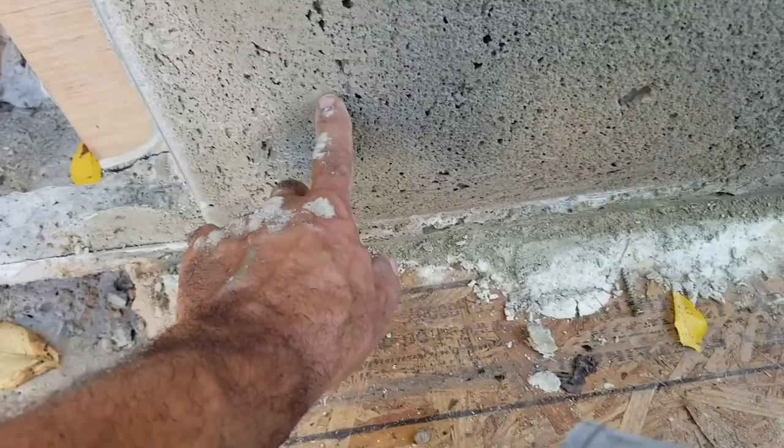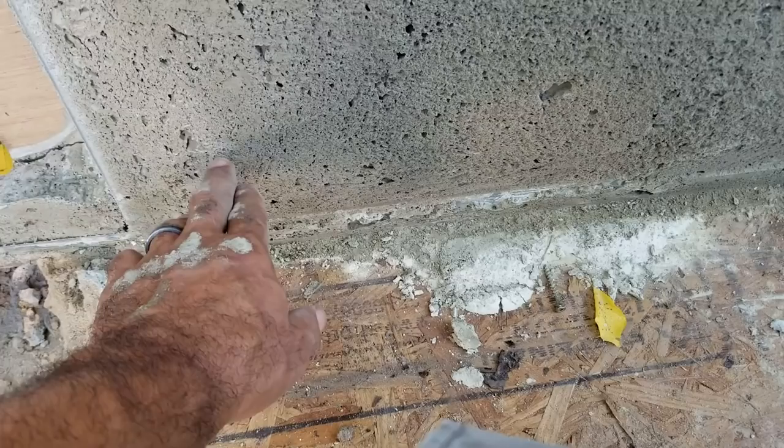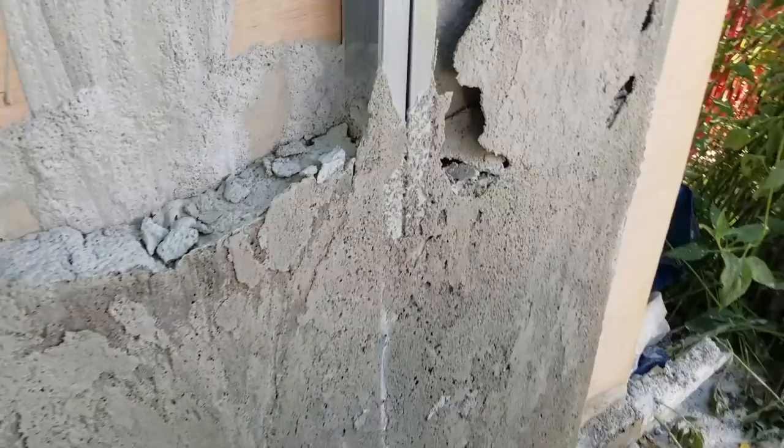There's not many bugs that are going to be tunneling through this aircrete. Even if a bug did try to tunnel through — or even rodents — it makes such a fine dust that it would affect them. I don't know if it would kill them, but they wouldn't like it. So definitely some really good stuff, and the aircrete for insulation looks like it would work great.